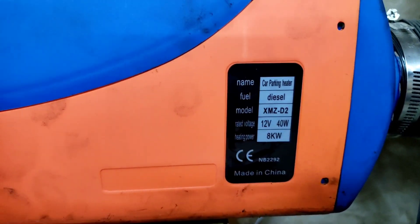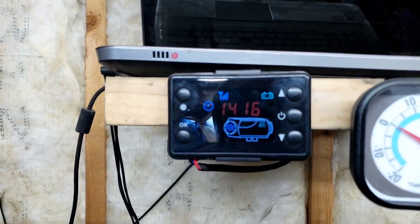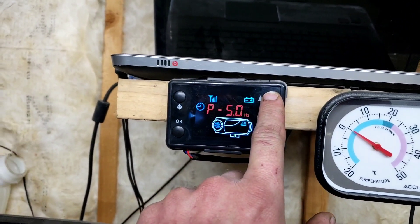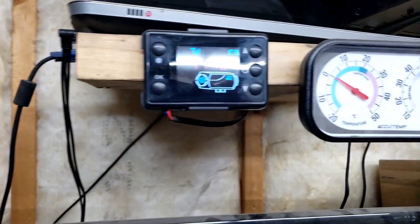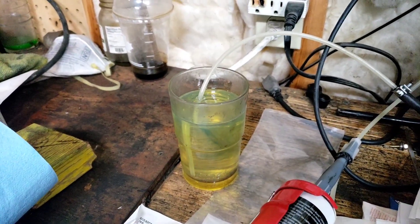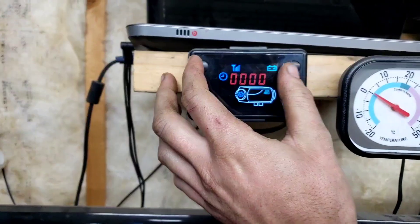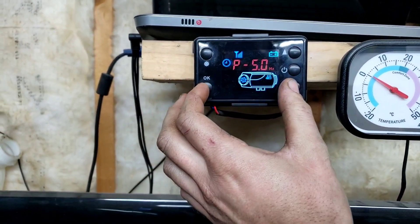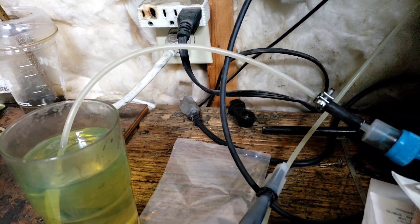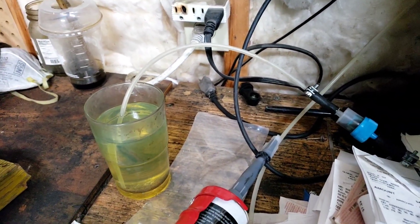I got the diesel Chinese heater here. Got my maximum pulse rate set to 4.4 — or 4.5 — which is less than stock. I got a cup here and I'm going to prime the system to see how long it runs. There we go, we'll get this primed up and get back to you when we got some time.